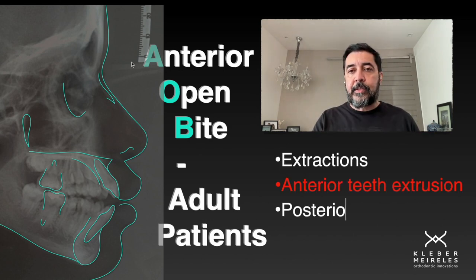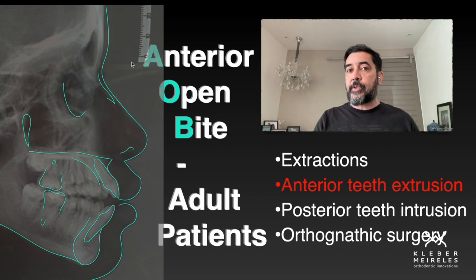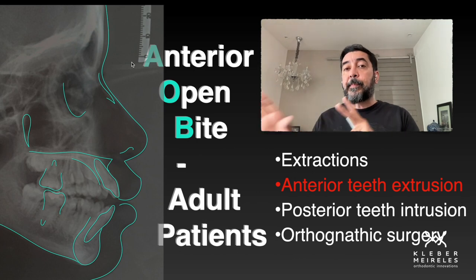In this case here, I'm giving you the example of anterior open bite treated with extrusion of anterior teeth. Sometimes we use anterior elastics for that, and I'm going to show you other possibilities of using elastics for that.